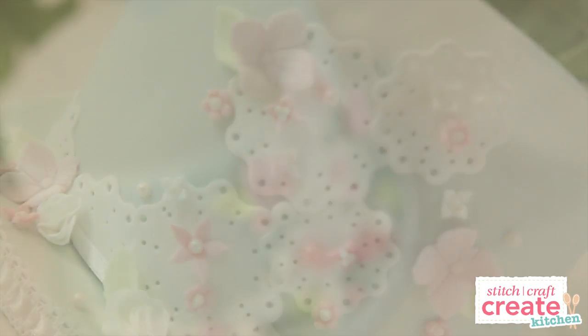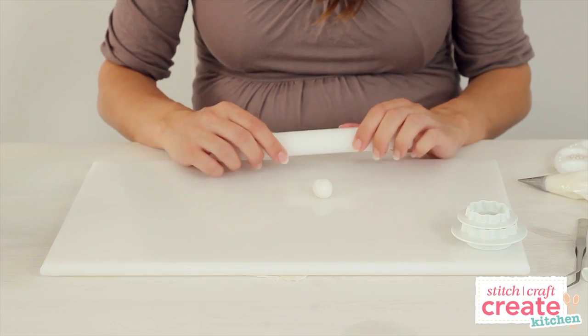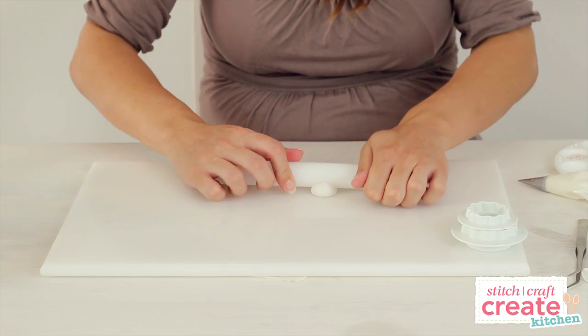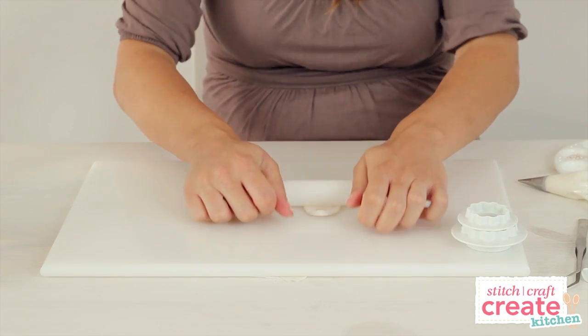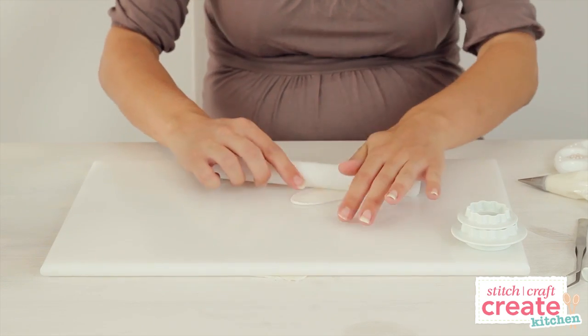Here's a quick tutorial on how to make doilies and blossoms with florist paste. To make the doilies, roll some white florist paste onto a non-stick board with a non-stick rolling pin. Try and roll it out nice and finely.